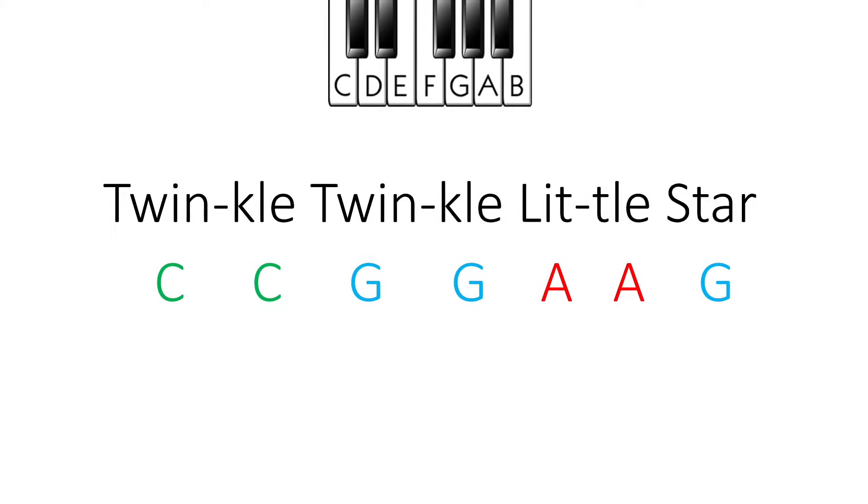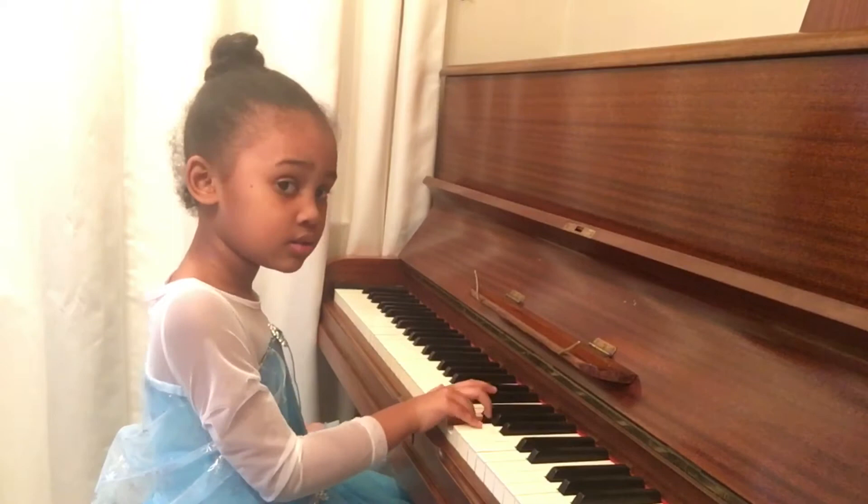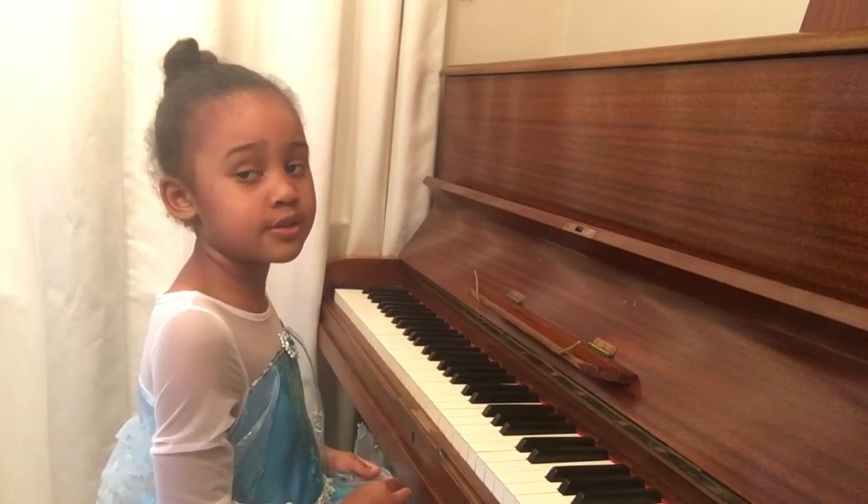Now, you do it. Pause the video and do it. Did you do it? Good, now let's do the next part.